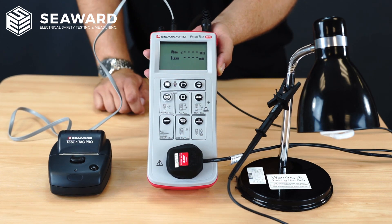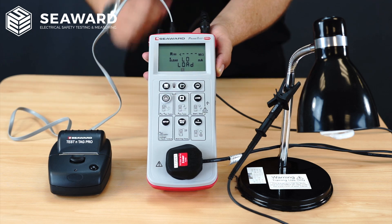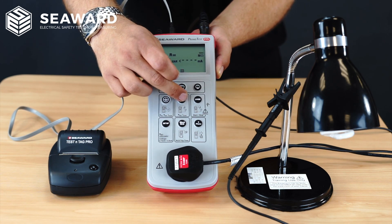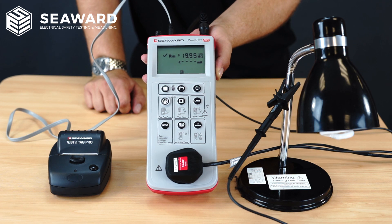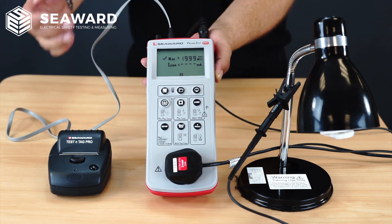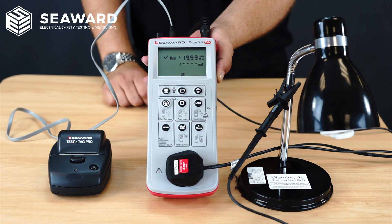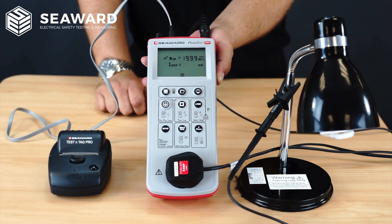That starts the test process and in this instance it's coming up with a low load — that's just an indication as the lamp has a 9-watt bulb. So to commence the test I just hit the class 2 key again. It will run the insulation test and give me a clear pass or fail indication. When I get to the leakage test it prompts me to hit my leakage key — that's a safety measure because you're starting the appliance up and need to ensure it's safe to do so. So hitting the leakage key will commence the test.